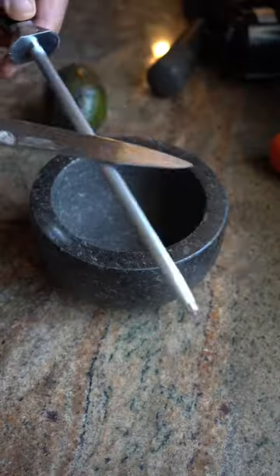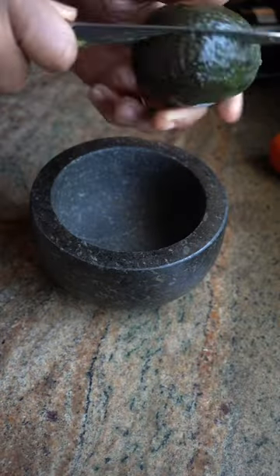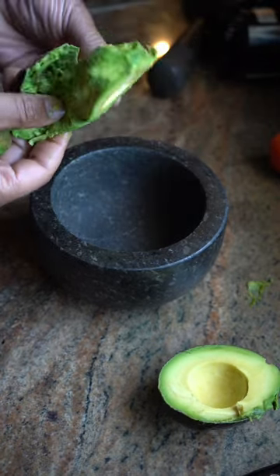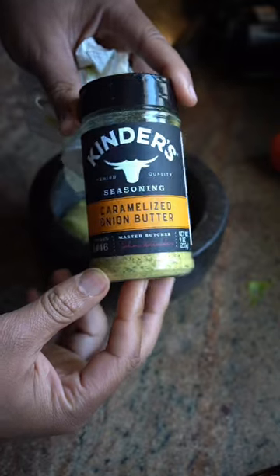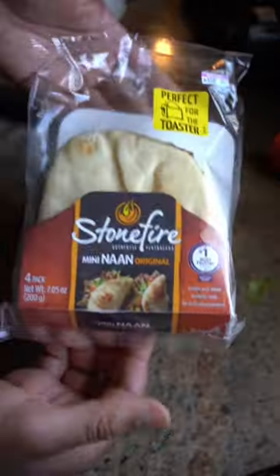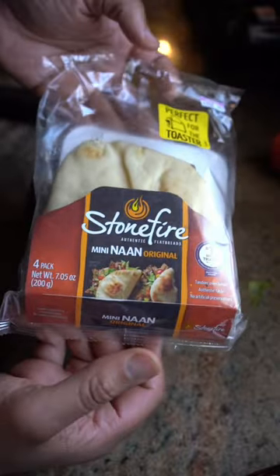Holy guacamole — one large avocado. Peel it off, new cheat code. A little bit of salt, clover sprouts just to give it a little bit of crunch, some red tomato. We've got some mini naan here — I'm gonna throw this in the toaster.